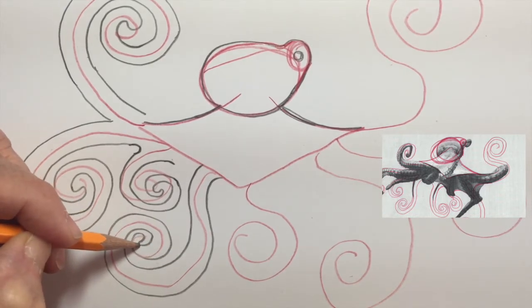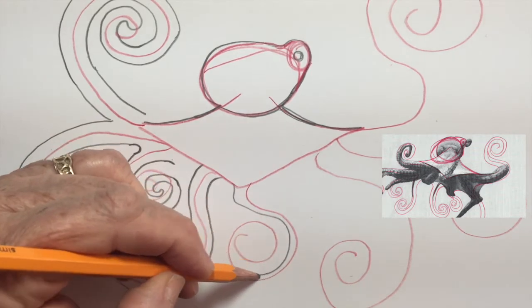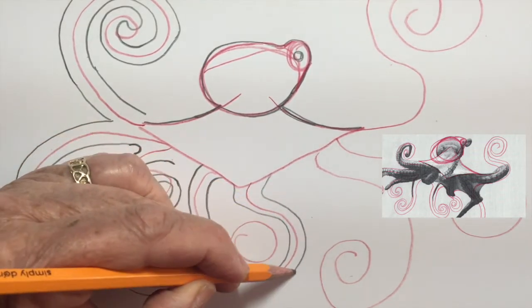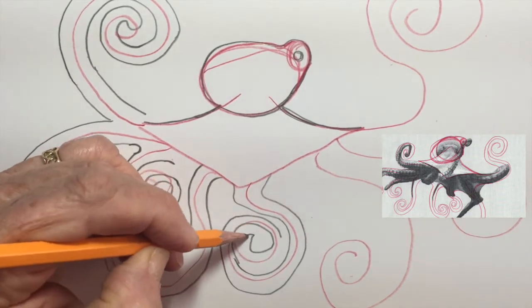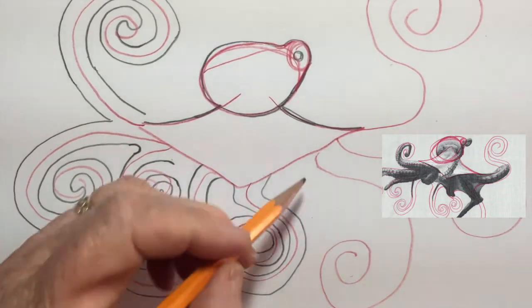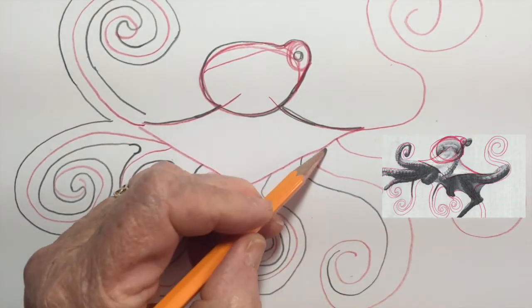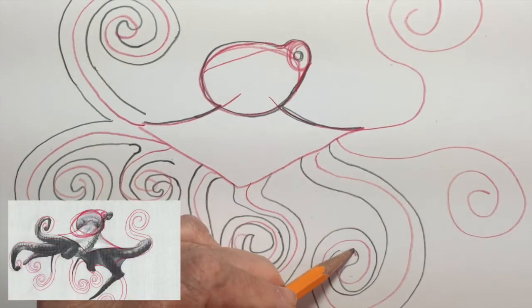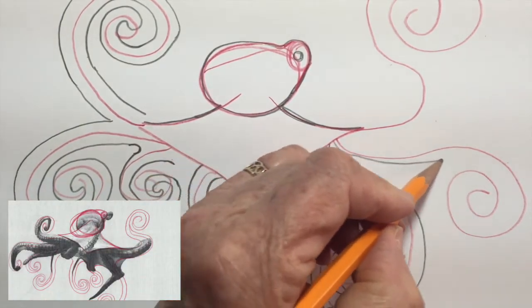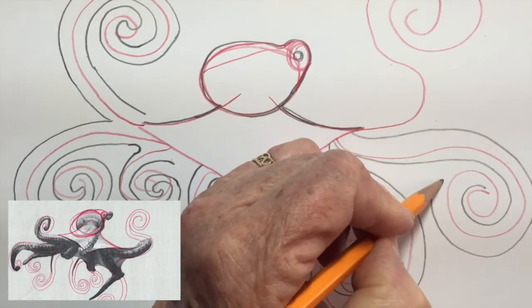Another fun getaway method an octopus will use is to squirt water forcefully through a tube called a siphon, causing the octopus to rocket off in the opposite direction while shooting out a dark liquid that muddies the water so predators can't see. One of the scientists I researched for this video called this trick 'farting ink.'